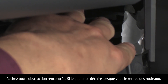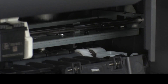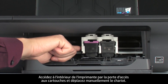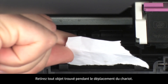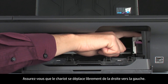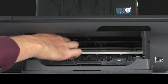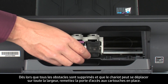If the paper tears when you remove it from the rollers, check the rollers and wheels for torn pieces of paper that might remain inside the printer, as remaining pieces will likely cause more jams. Reach inside the printer through the cartridge access door and manually move the carriage. Remove any obstructions found while moving the carriage. Ensure the carriage moves freely from all the way to the right to all the way to the left. Once all obstructions are removed, close the cartridge access door.